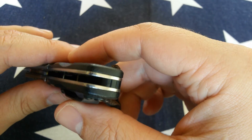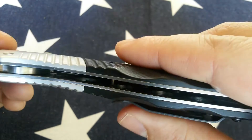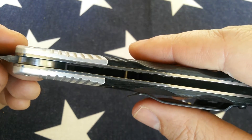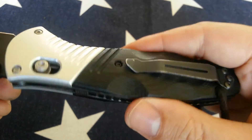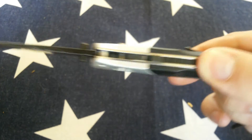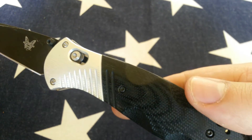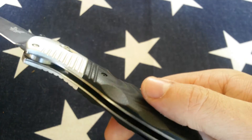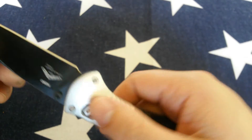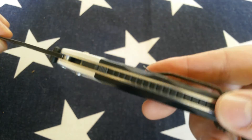Fit and finish — Benchmade just doesn't do well there. Look at this big gap here, you can see through it, and there are lots of gaps between the bolsters and the G10. Most of their knives have blade play. You really have to tweak them yourself to get them correct, and I don't really understand why you don't have access to the pivot.